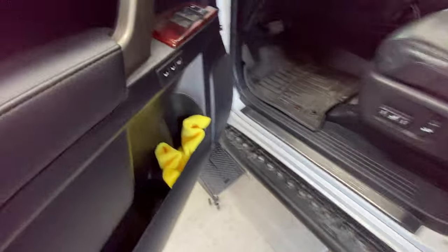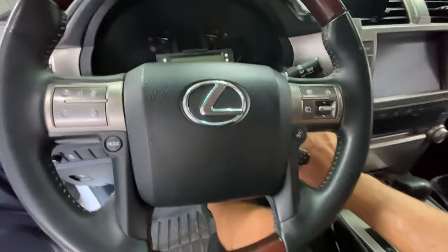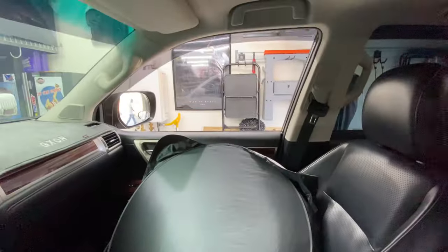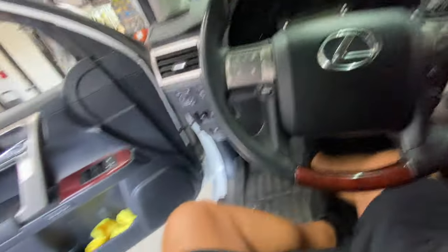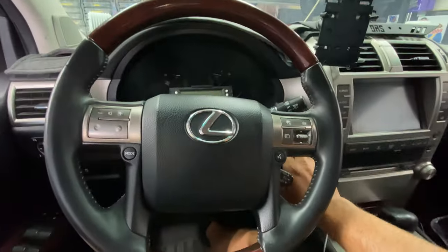Ignore all the stuff in the garage. Alright, so here's what it sounds like. I've got the front windows down. Closing this so we don't get any dinging — see how it sounds.